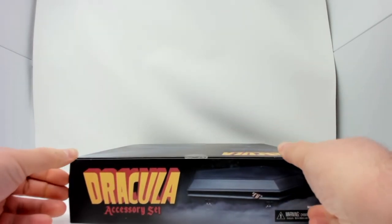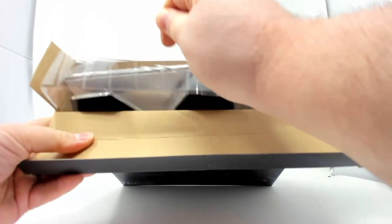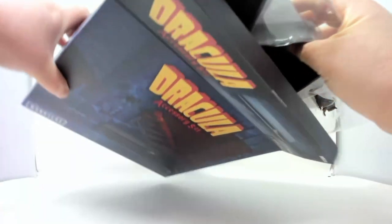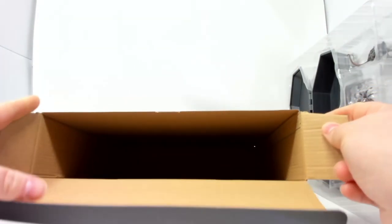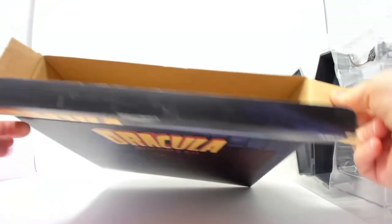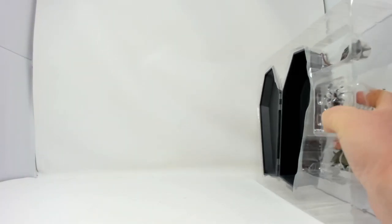Maybe down the road I need to pick up more of these. With what's going on with the Teenage Mutant Turtles and the NECA Universal Monster crossover, I might want one or two more. But the box is now empty — I'm probably gonna get rid of this, I just don't have room.